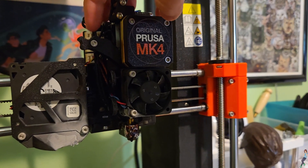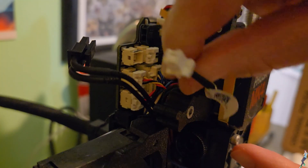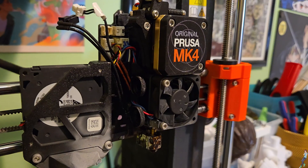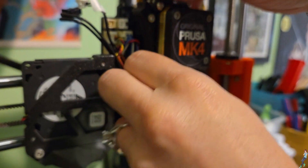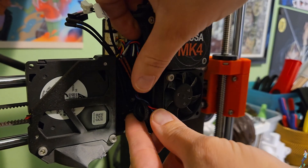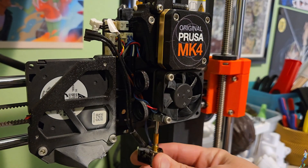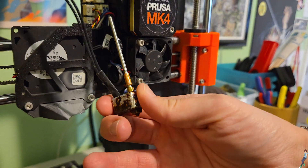Open the fan so you can access things better and unplug these two cables — each belongs to the hot end and will need to be unplugged in order to move it. Before moving on, make sure your printer is cool. Once you're sure it's completely cold to the touch, loosen these two thumb screws. They hold the tube firm in the heat sink and keep the hot end assembly in place. Once they're loose, the hot end assembly will slide right out the bottom.